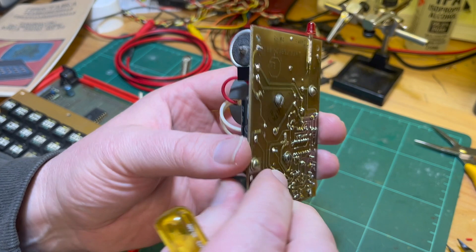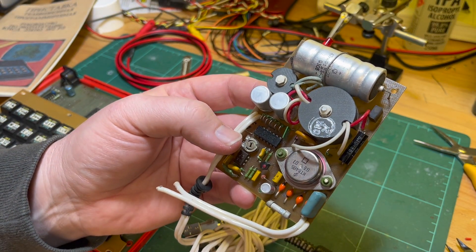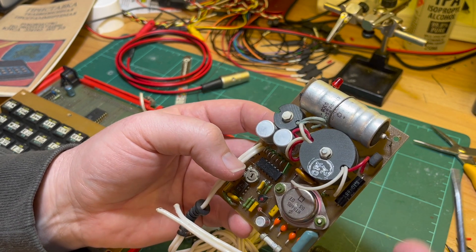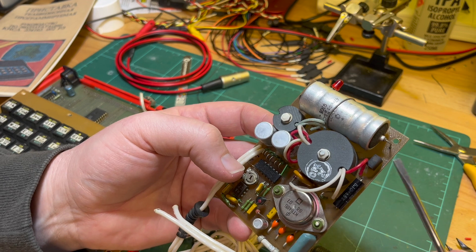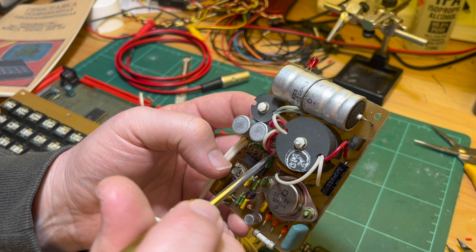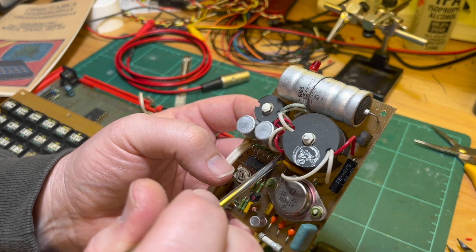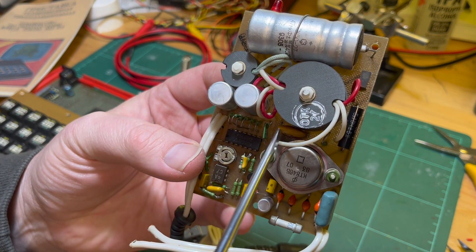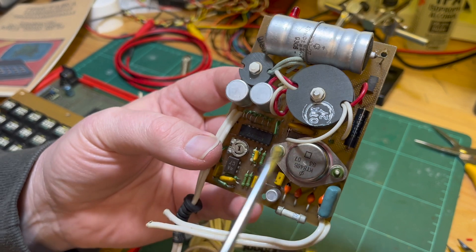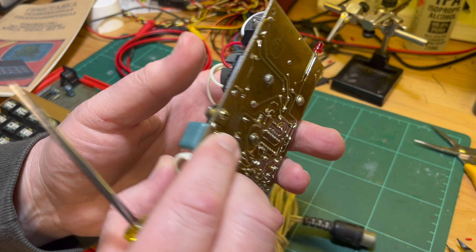I've already had to reflow the big 4700 microfarad capacitor — it had come off. So I'm a bit hesitant to plug this in. Normally I would just replace these components and get a new power supply, but part of the charm is that they're Soviet era. Some of these wires look like they're really going to break off — these red ones here — so I'm a bit cautious.